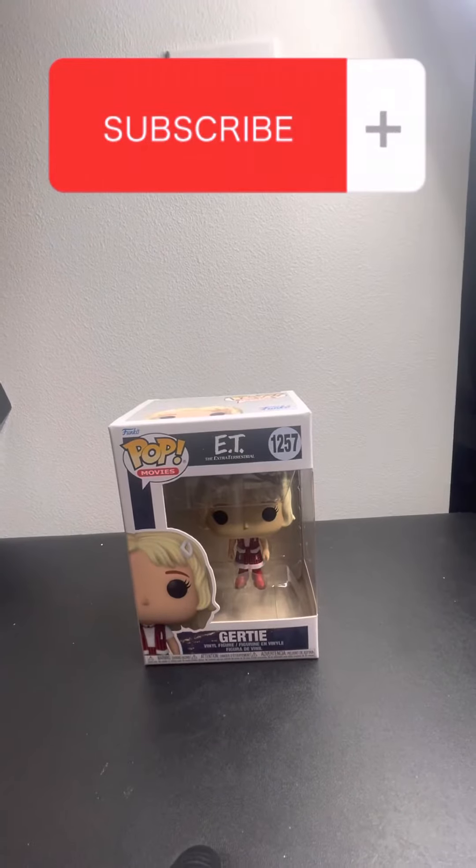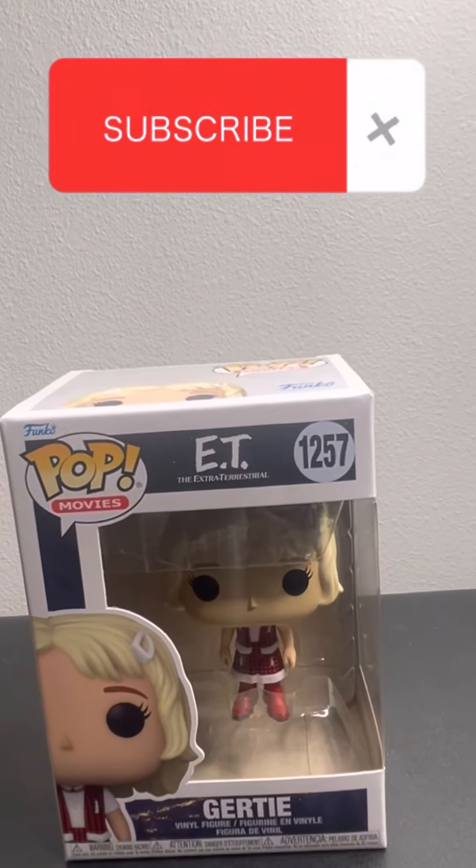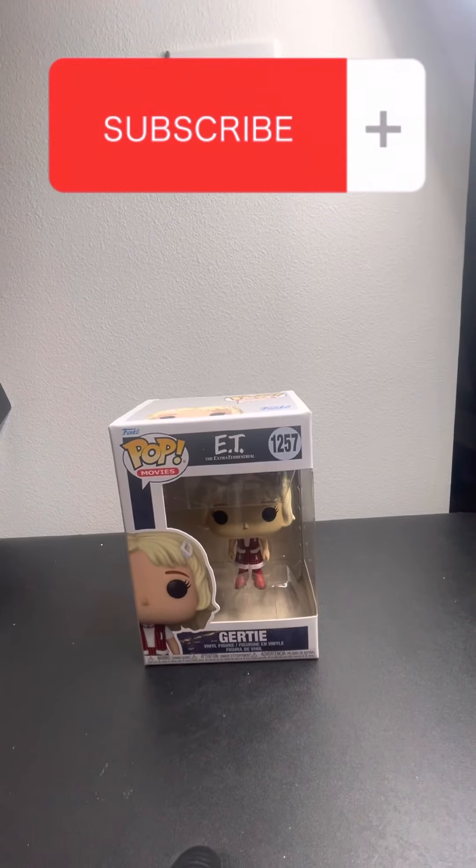Well, that's it for this video. Thank you so much for watching. We hope to see you in the next video. Please hit that subscribe button. Thank you so much. Hasta luego!